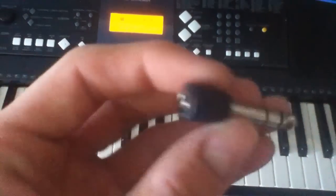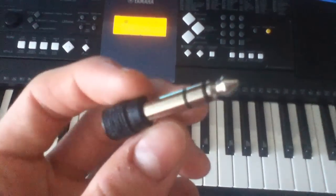Mine has this adapter which goes from 3.5mm to an amplifier one, so I just put that in. And then obviously the sound still works.